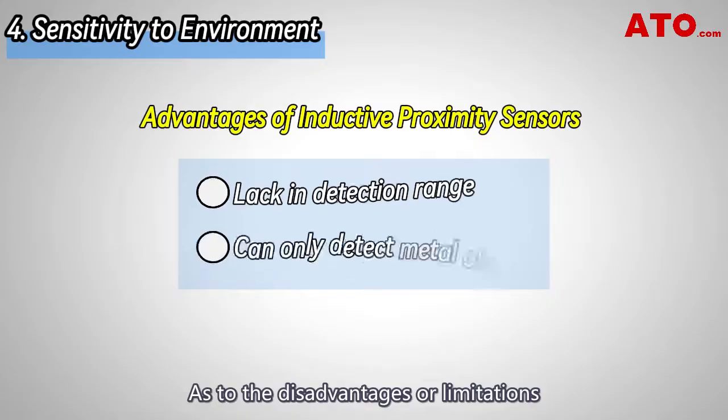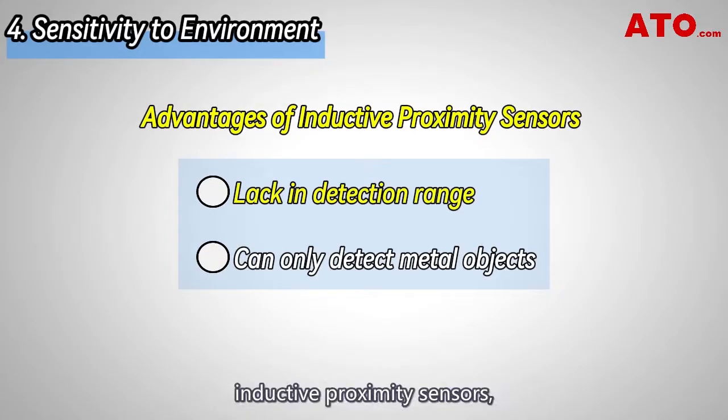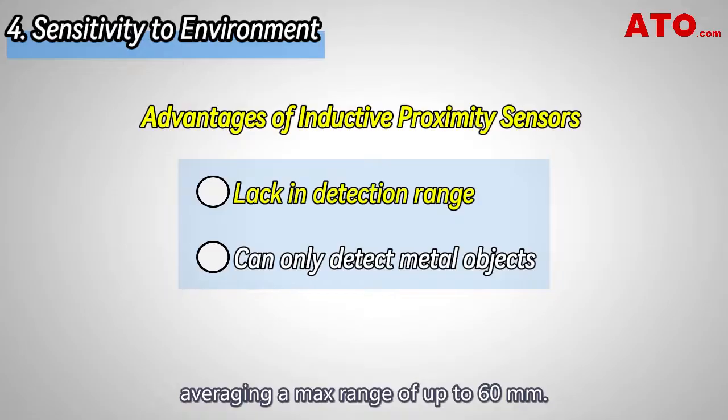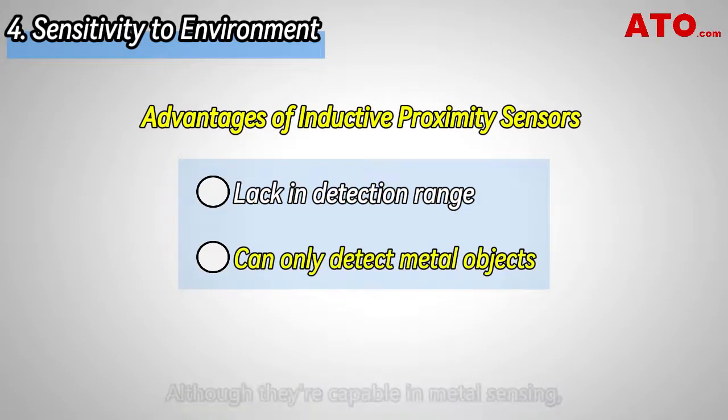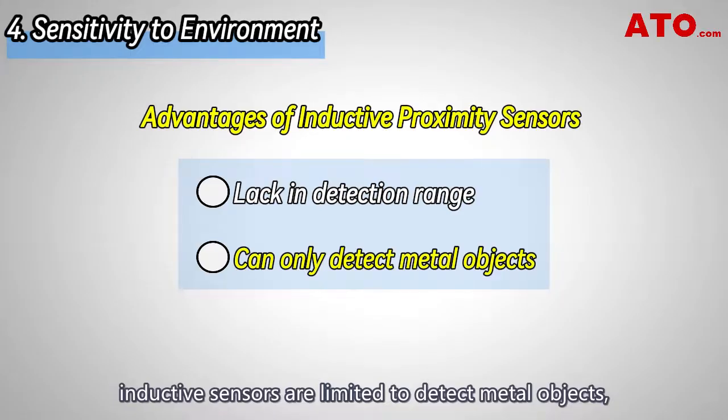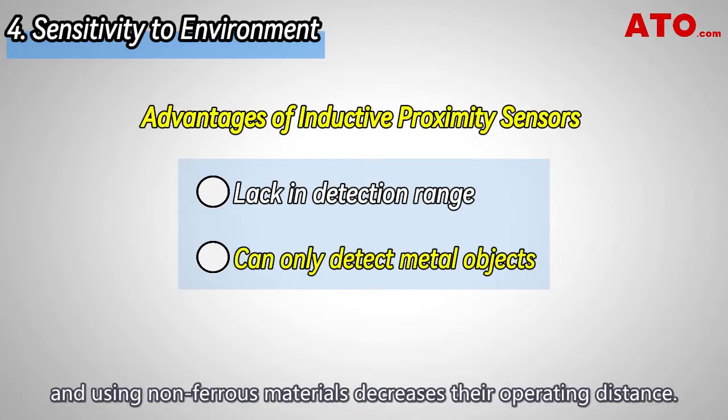As to their disadvantages, inductive proximity sensors lack in detection range, averaging a maximum range of up to 60 millimeters. Although they are capable in metal sensing, inductive sensors are limited to detecting metal objects, and using non-ferrous materials decreases their operating distance.